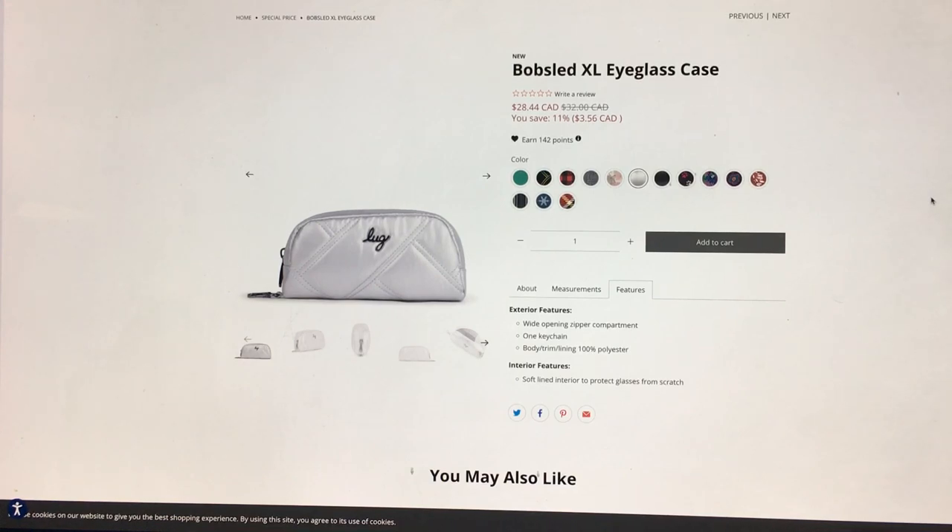Okay, that's it — that is my first impression video of the Bobsled XL eyeglasses case. Tell me what you're thinking, which colors you're getting, and how many. What else would you use this for besides glasses? And if you are getting one, is this going to replace the small one you have, or is it an extra thing for your larger glasses? I'm curious — let me know. Thanks so much for watching, take care, and I'll see you next time!